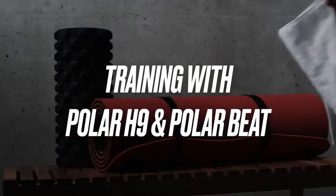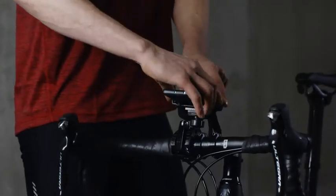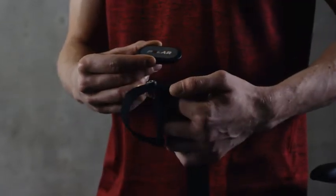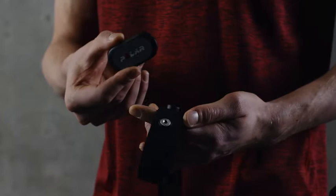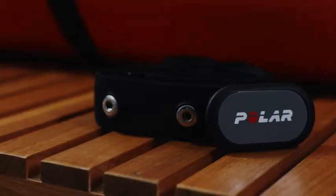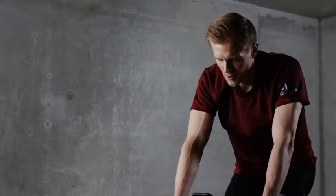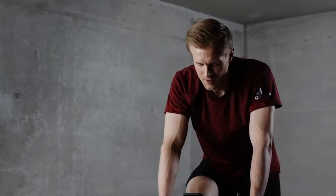This video tutorial will help you get started with Polar H9 and Polar Beat. Polar H9 is a high-quality heart rate sensor for all your everyday sports activities. It comes with a Polar SoftStrap and tracks your heart rate accurately and reliably. Polar H9 is a perfect fit with the Polar Beat app as well as with many third-party apps.